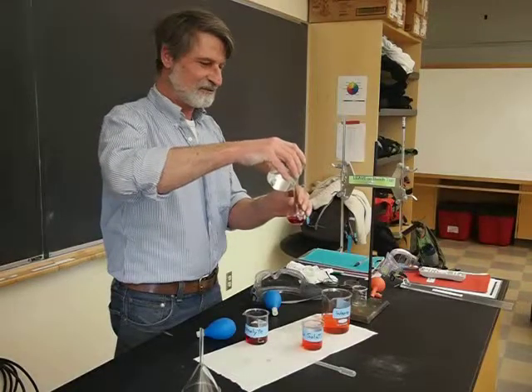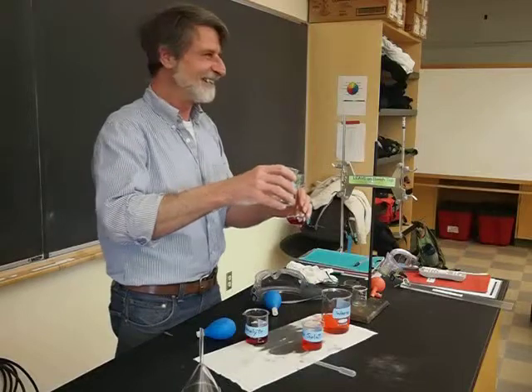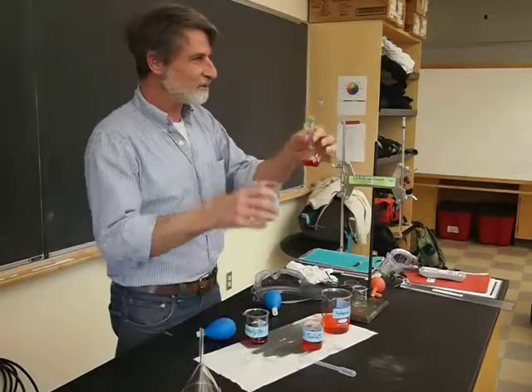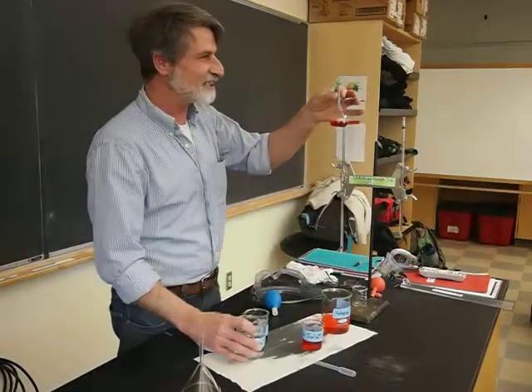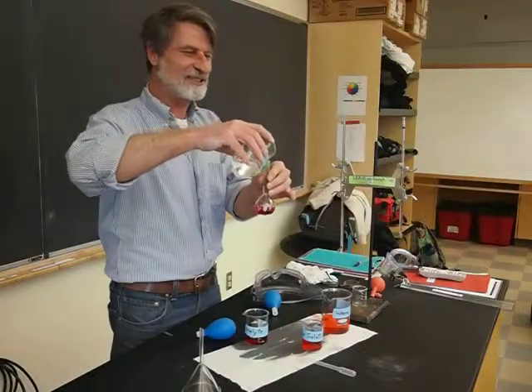I love to just splash it all over the place to show that it doesn't really matter what gets on the outside, right? It only matters what gets on the inside. What malaria is that acid? It also is good for a laugh.